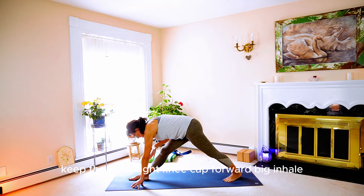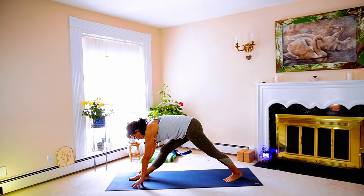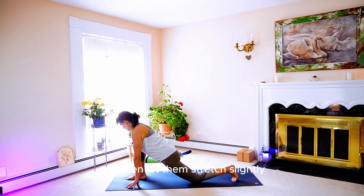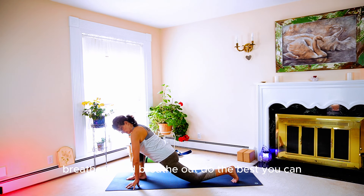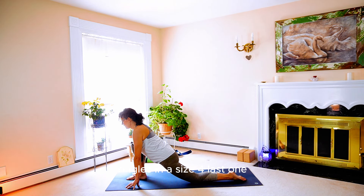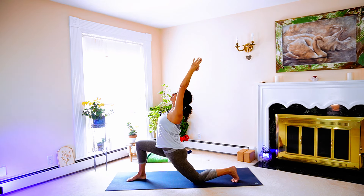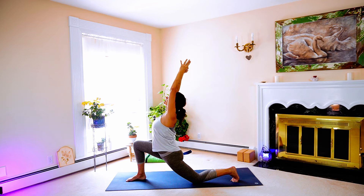Keep the front right kneecap forward. Then exhale — drop forward into your crescent lunge, back knee to mat. Sink the inner thighs here and let them stretch slightly by pressing the right knee forward and opening up a little bit more. Breathe in and breathe out — do the best you can, sink those inner thighs forward. Inhale — let's come up into a crescent lunge, arms up and overhead. Mini back bend, looking up. Keep the arms alongside the ears, sink the hips more.